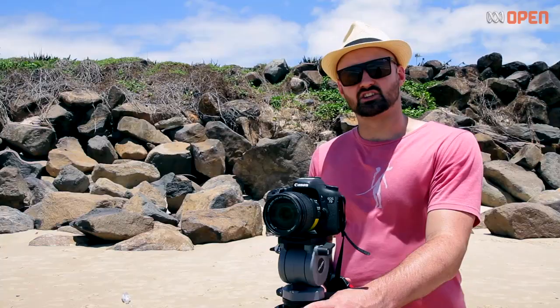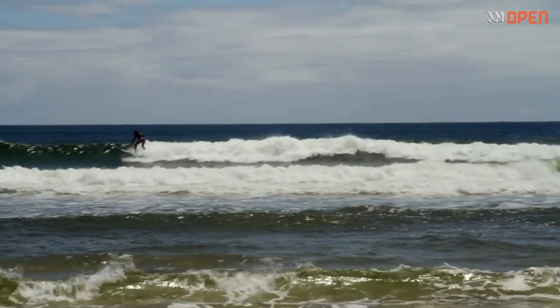Sometimes I'm going to want to pan and follow the action, and a tripod allows me to get a nice smooth pan.